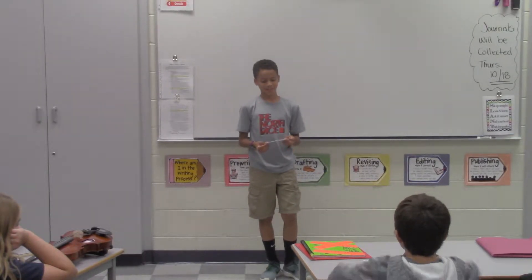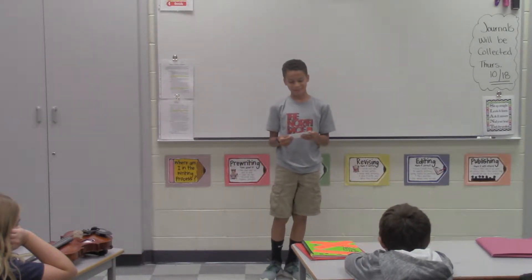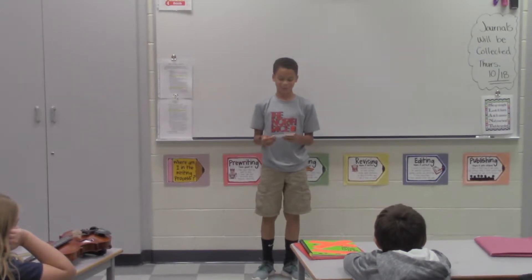Hello everyone. Thank you for gathering around to listen to my speech. Today I'm going to be telling and showing you how to catch a football.